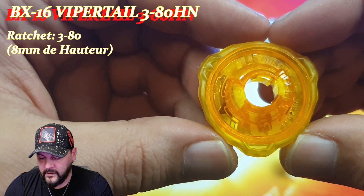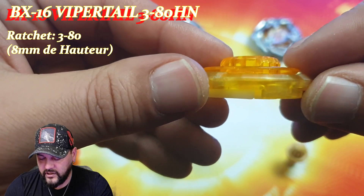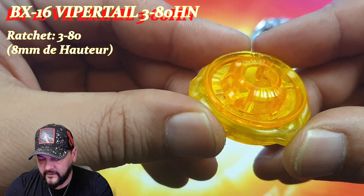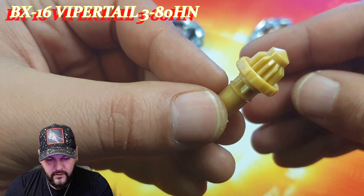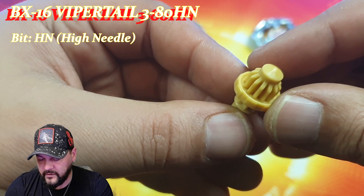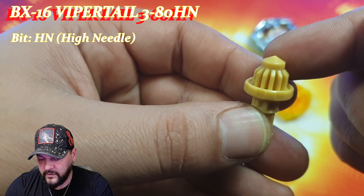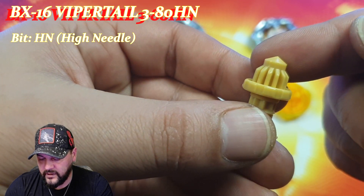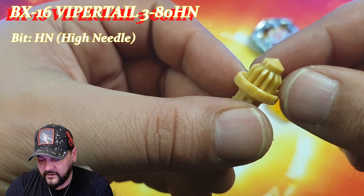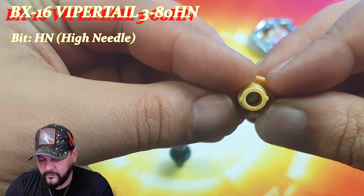Voici le Ratchet 380 : on peut voir 3 excroissances, donc 3x300, et 80 pour 8 mm de hauteur — c'est plutôt pas mal pour une toupie de type défense. Je le trouve assez sympa et assez stylé. Au niveau du beat, on va trouver le beat HN pour High Needle, un beat de type défense. Sous Beyblade X les pointes de type défense sont pointues, alors qu'avant c'était souvent préconisé pour les toupies de type endurance. Les dents ne montent pas tout à fait en haut, donc elle aura de bons points d'accroche au niveau de la X-Line. Et au niveau du coloris, on va la retrouver en jaune ocre pour bien aller avec le reste de la toupie.